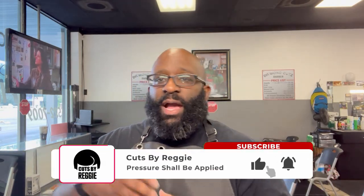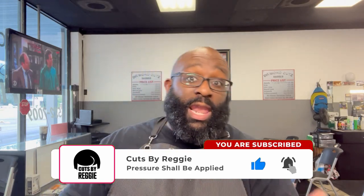Yo, it's Reggie back with another video. Quick review — if you're not subscribed to the channel, please subscribe, like the videos, comment, share, all the good stuff.